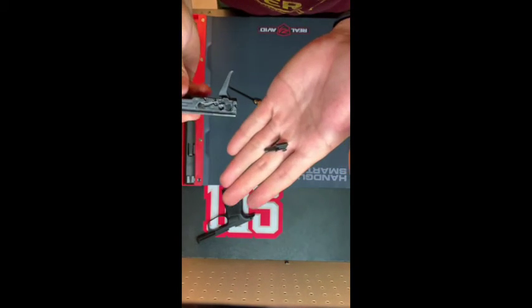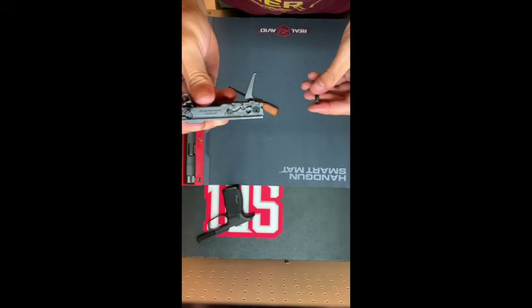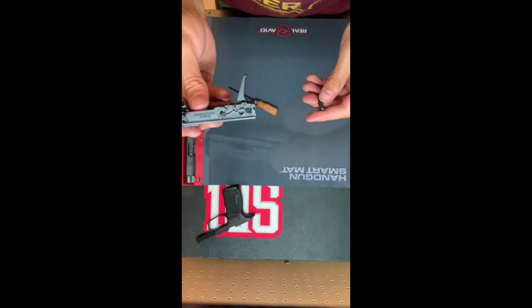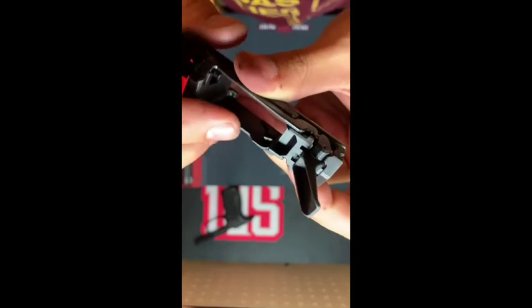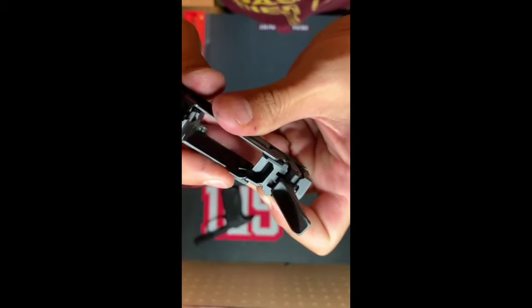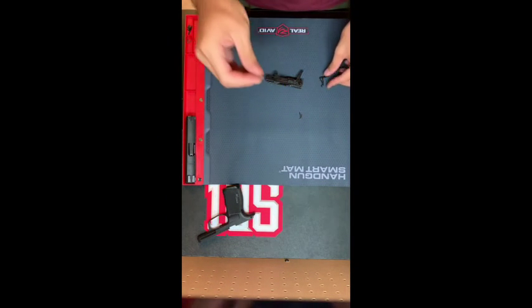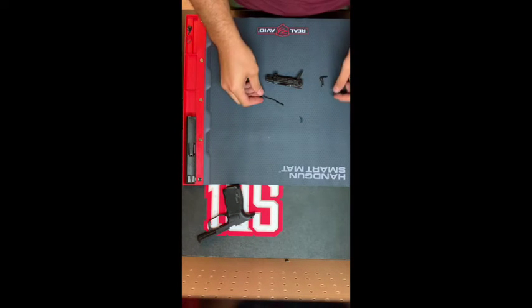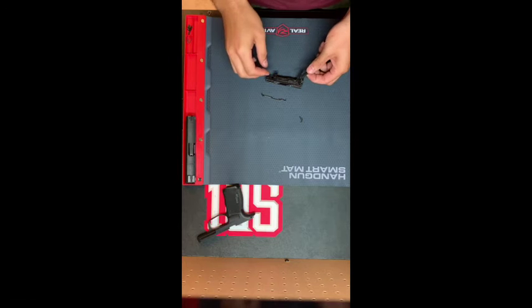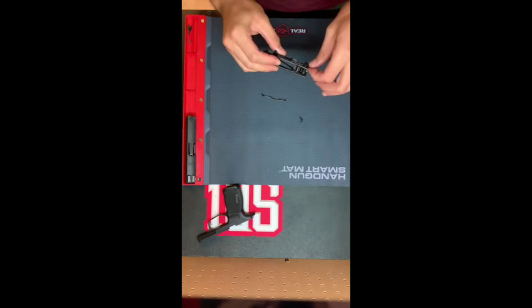We're going to get this slide release back captured under here — it's a little bit frustrating, it's under spring tension. Now we've got to reinstall the takedown lever, the safety bar, and the safety. We're going to start by rotating this to about the seven o'clock position.